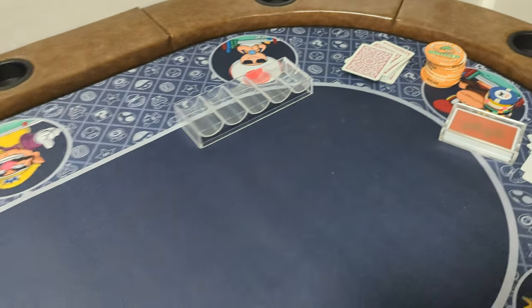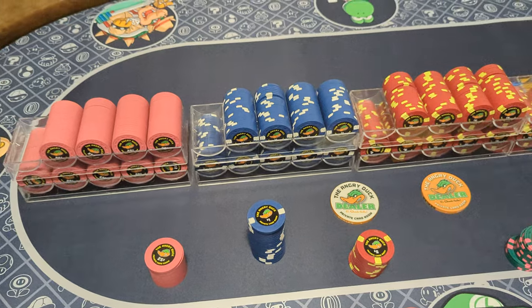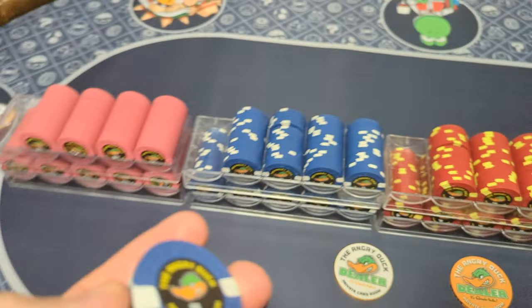Here's some more dealer buttons I'm going to be putting with some sample sets of my chips that are going out this week. And that's really about it.